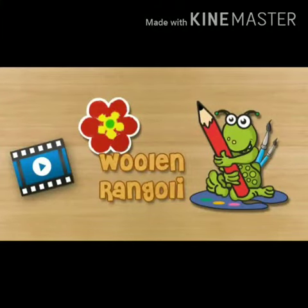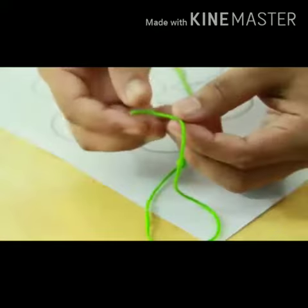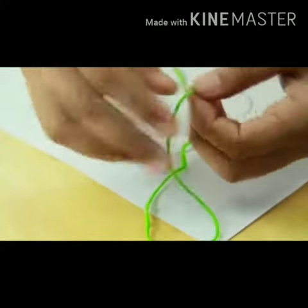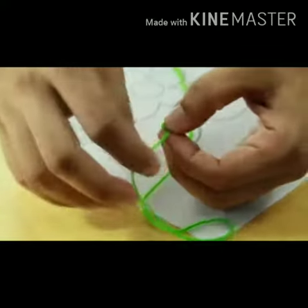Good morning everyone. I am Priti Ma'am and I teach drawing and craft subjects. We have to start a new topic: Ulan Rangoli. We will need Ulan in different colors, craft glue, and scissors.